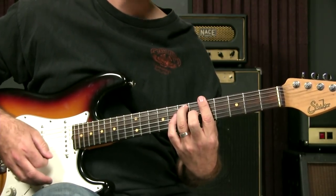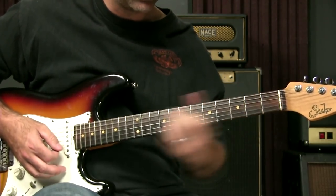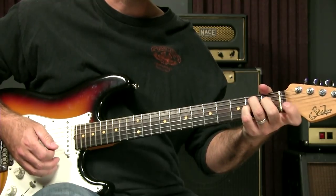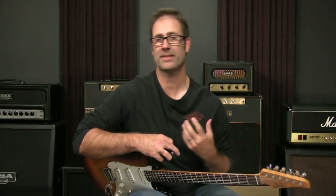And it goes great with any other type of bar chord or open position chord that you might be playing. The lowest one you can get is a C. You can kind of get a B, but you sort of run out of frets.